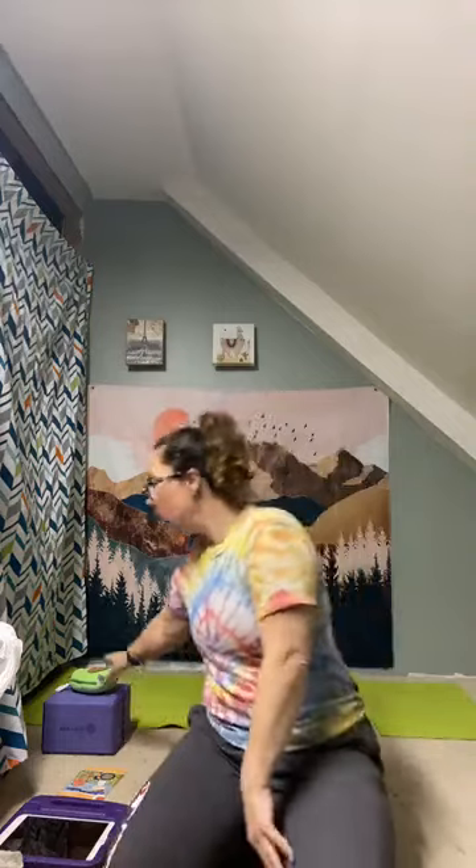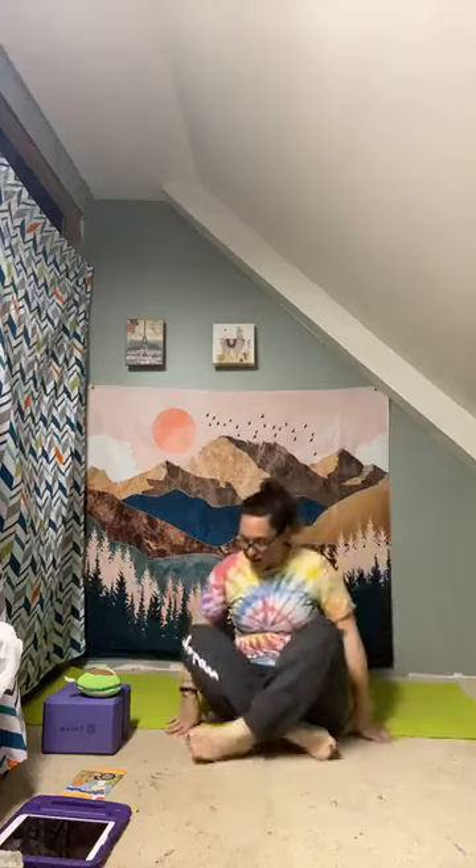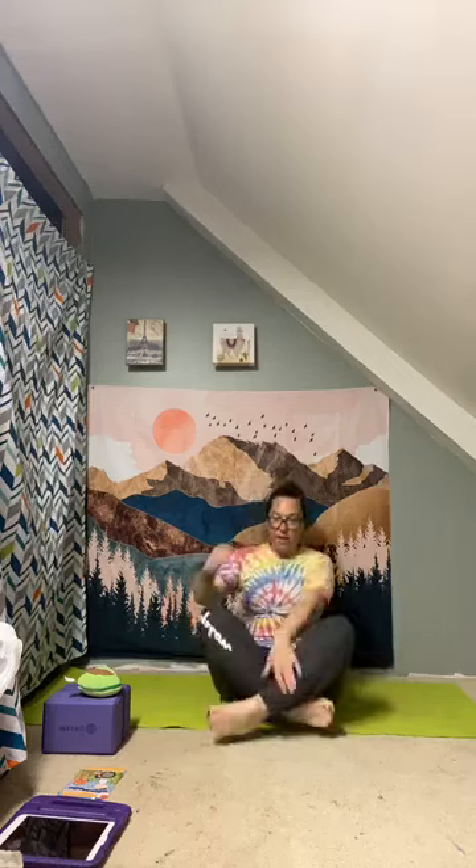Hello everyone and welcome to kids yoga! If you have some blocks or a mat, you can grab those now. I have a little avocado, but if you have a stuffed animal or something you want to grab, it can do the yoga with you or sit and watch. Grab whatever you need and I will meet you on your mat.